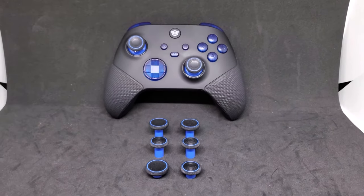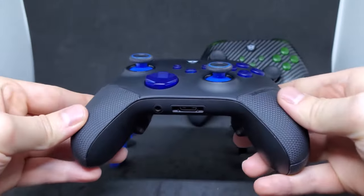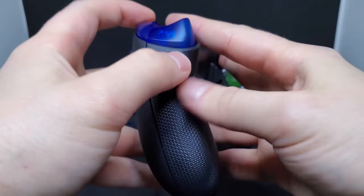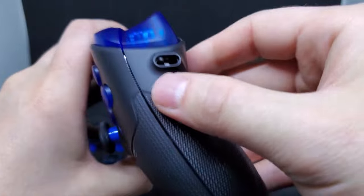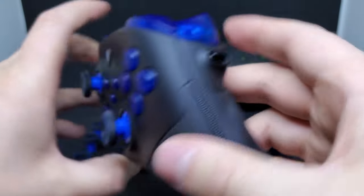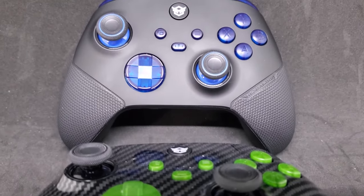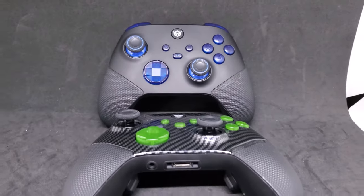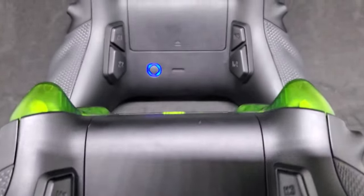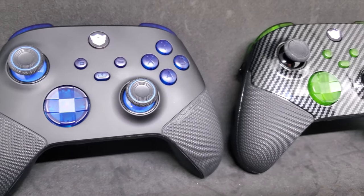Whether or not shelling out $250 for a video game controller is worth it — companies like Hex Gaming really put pressure on brands like Xbox and PlayStation to up their game. The Xbox Elite Series controllers are a step in the right direction, but they don't compare to Hex Gaming's Ultra X in my opinion. The level of customization is impressive, the thumbsticks are some of the best I've ever felt, and combined with the adjustable triggers and remappable back buttons, the Ultra X is one of the best if not the best controllers I've ever played with. Let me know in the comments what your favorite controller of all time is and what you want to see me check out next. As always, I left a link in the description — thank you so much for watching.